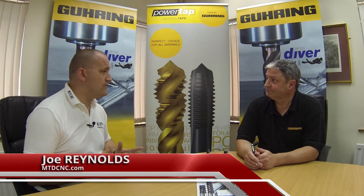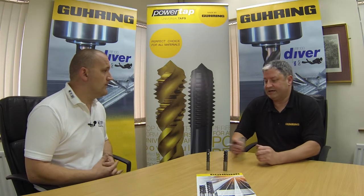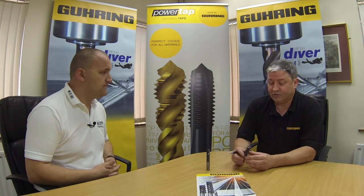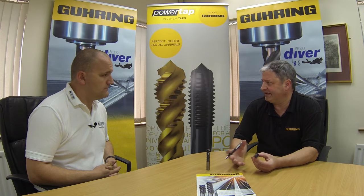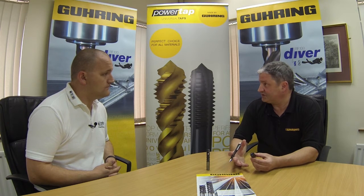The RF100 Speed is the latest tool in the RF100 family. This is a new tool which we've developed. In our industry we have a lot of difficult to machine materials, largely found in the aerospace, medical, oil and gas industries, where we have high alloy materials such as Inconel and titanium. So this tool is really developed to improve on the machining of such materials.